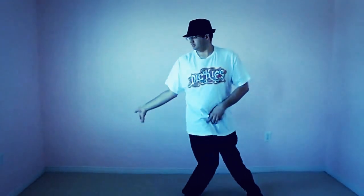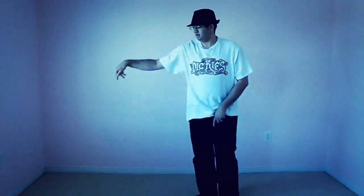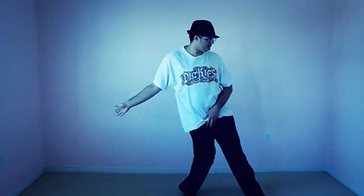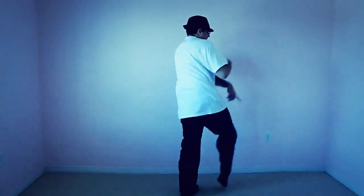It'll look like a spin but it's not actually a spin. And then like that. So, out, and then you're going to turn your head. Make a little flip with your hip. And then same thing. And spin.